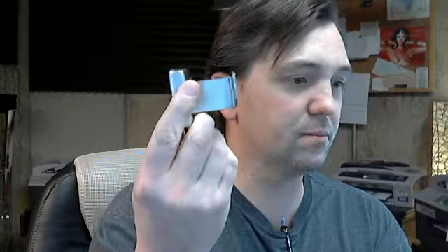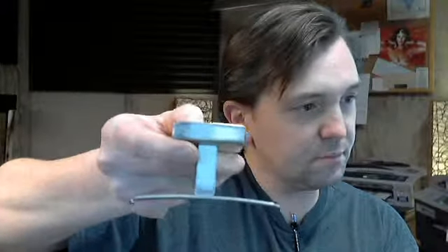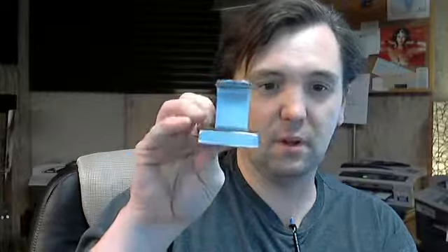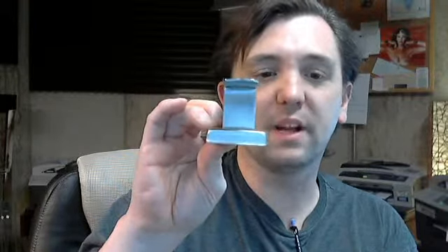That's what it looks like. This projecting screw is just the set screw and it's not normally like that when it's installed.